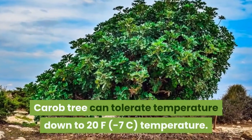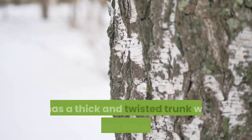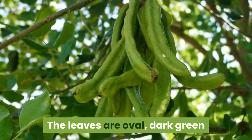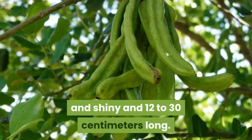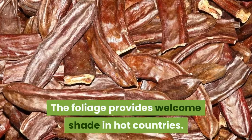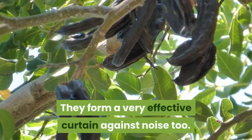Carob tree can tolerate temperatures down to 20°F. It has a thick and twisted trunk with rough, brown bark. The leaves are oval, dark green and shiny, and 12 to 30 centimeters long. The foliage provides welcome shade in hot countries and forms a very effective curtain against noise too.